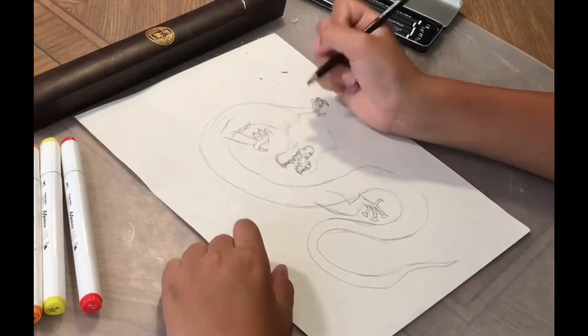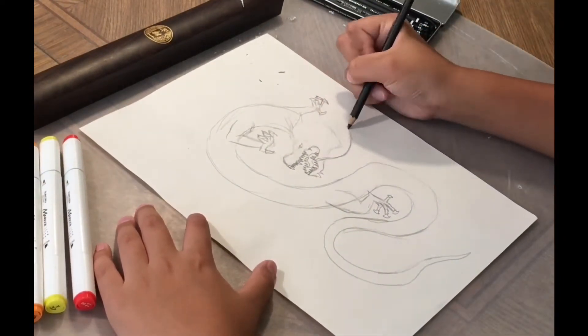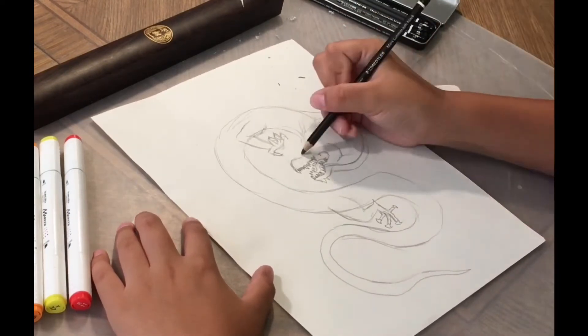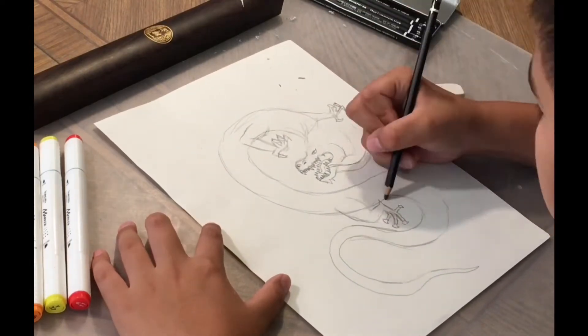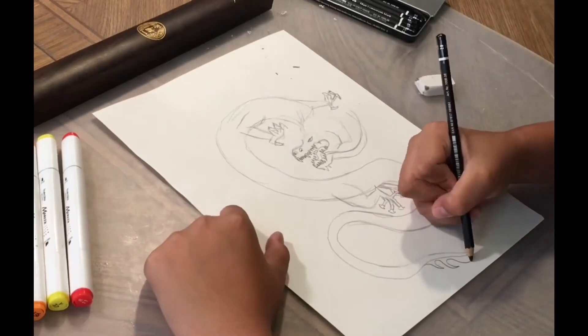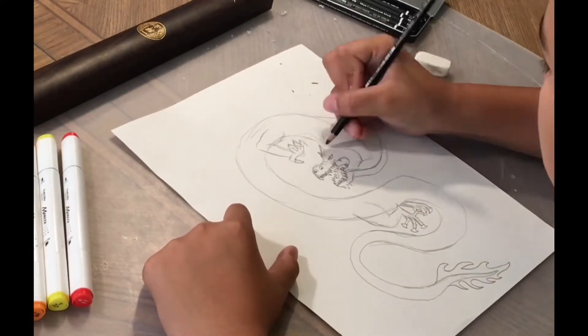And the teeth — I think dragons have a lot of teeth, so yeah. And then now I'm gonna draw some bottom whiskers and a jaw. Now I'm gonna draw the other leg. I'm gonna draw a tail-like thing onto the tail.